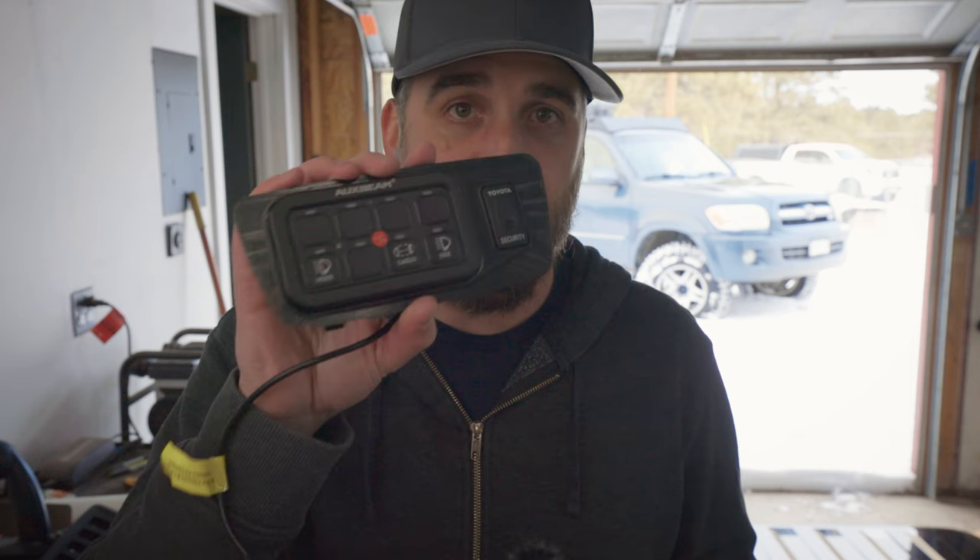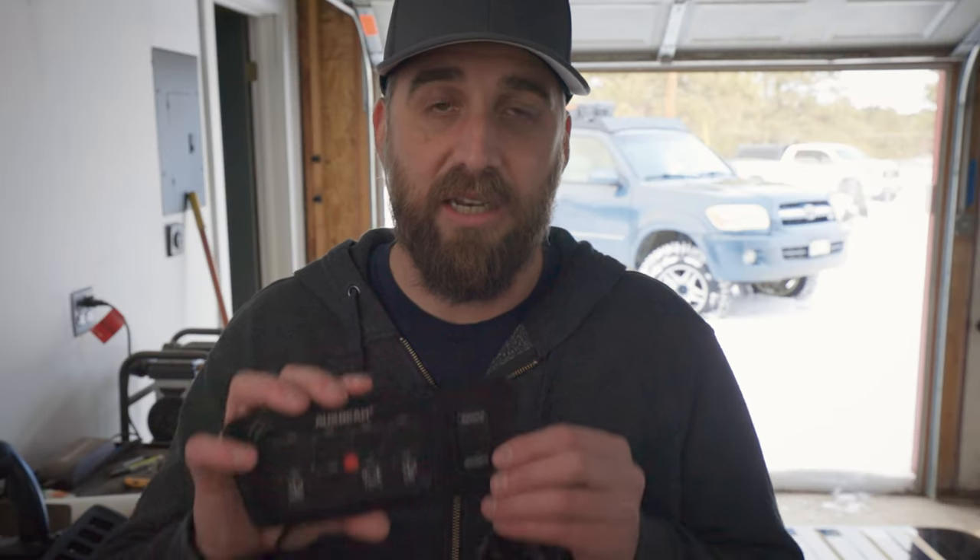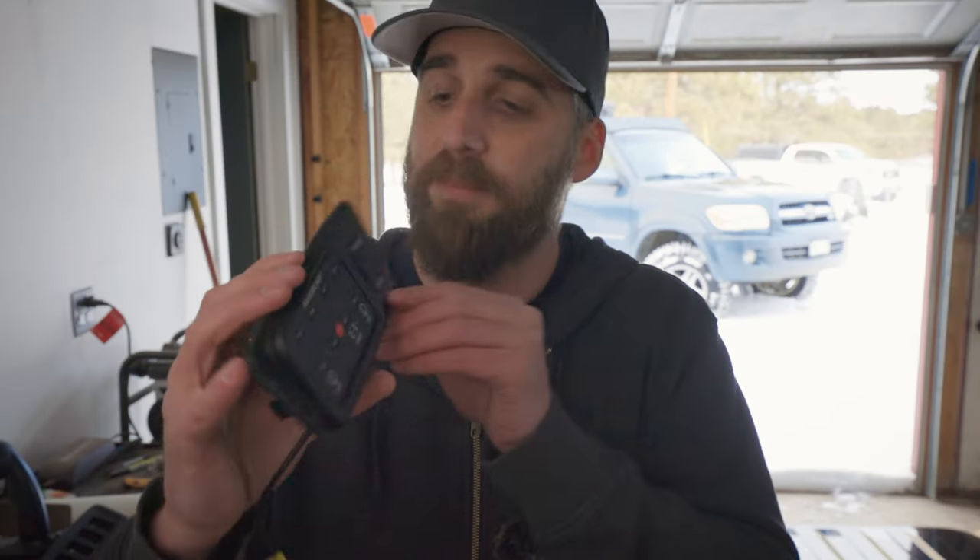Hey everybody, welcome back. I want to wish you all a happy new year and I hope you all had amazing holidays. If you remember a couple months ago I did make a video installing my Aux Beam switch panel. I'll put that link up — go watch that, it's my review and install of the switch panel. In that video I did go and design and 3D print a panel mount for that to go into the factory location on the Sequoia.